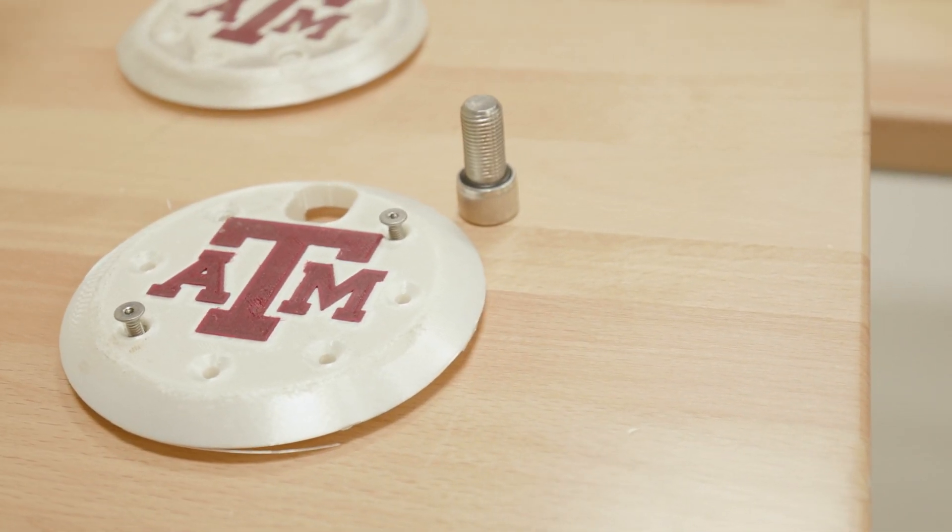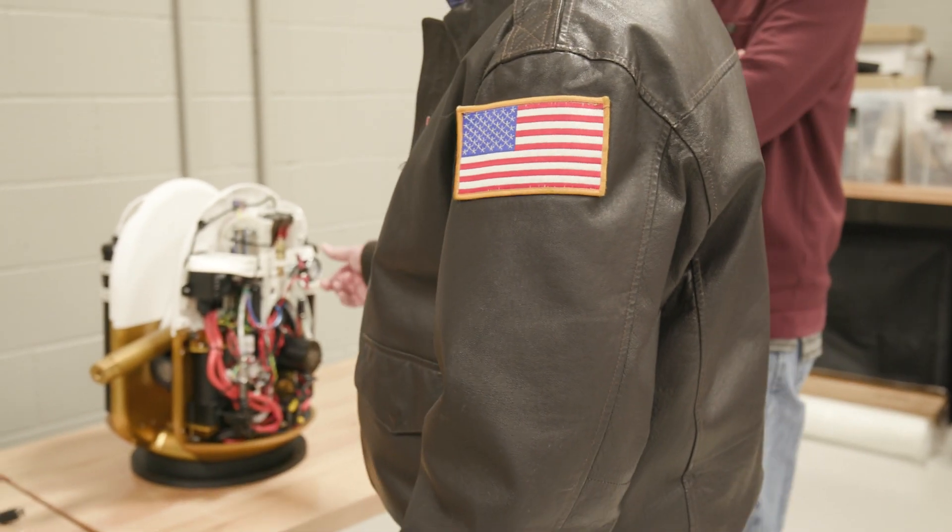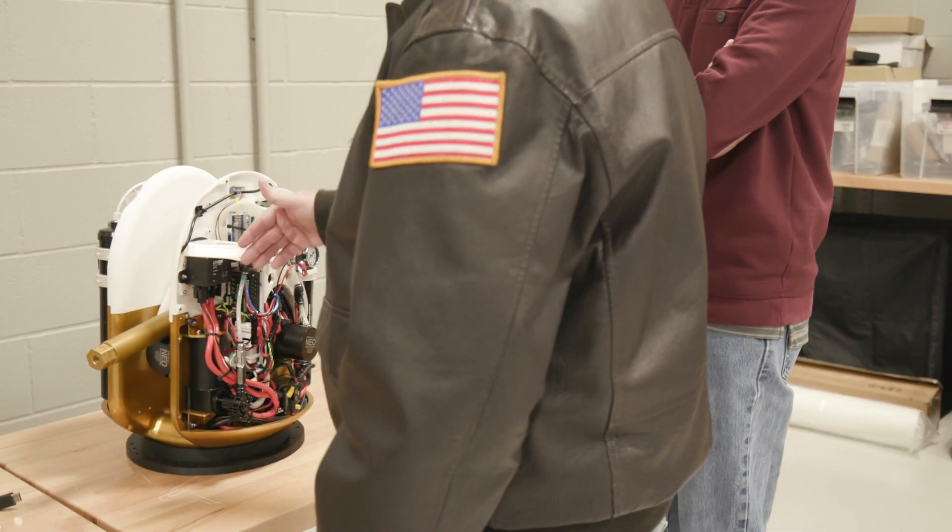A&M gave me the freedom to try some new things and a great group of students to go after it. World-class facilities. It's been a lot of fun. I've been working on it now for about a year, and it's really exciting to have my first robot born here at Texas A&M.